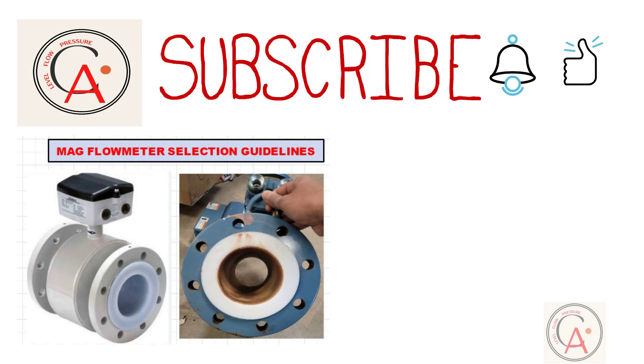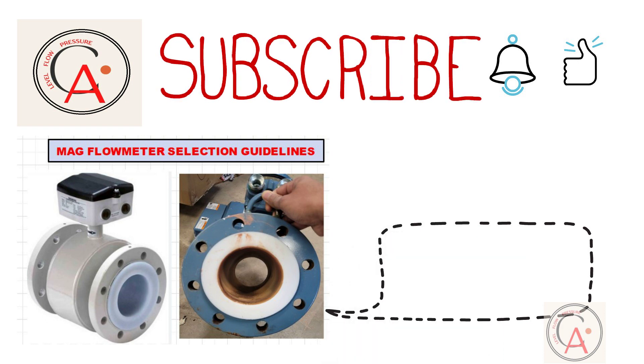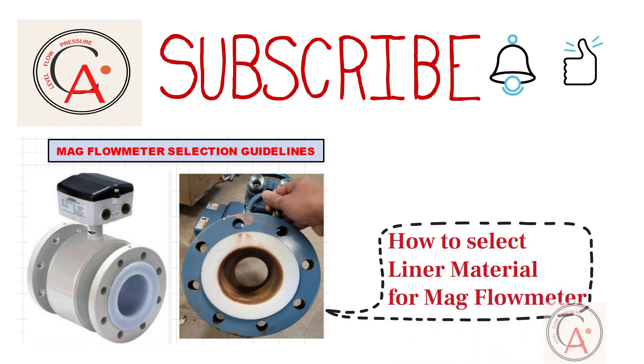Liner is one of the most important parts of a magnetic flowmeter, so I have decided to make a video on this topic. In today's video, I am going to show how to select liner material of a magnetic flowmeter for different applications. I have divided this video into two parts. In the first part, I will cover four liner materials, and in the second part, I will cover the remaining four liners.